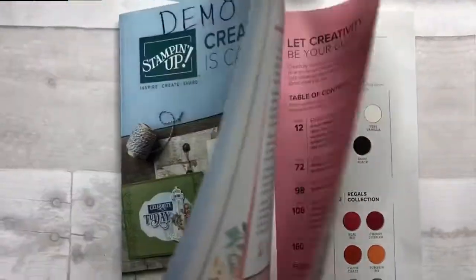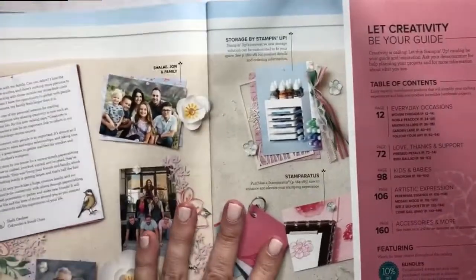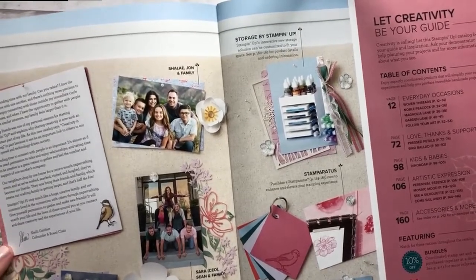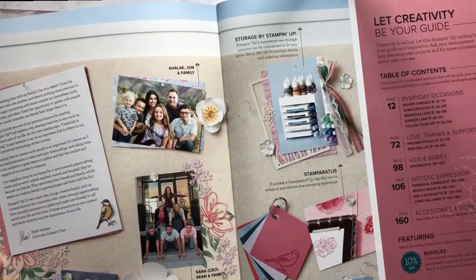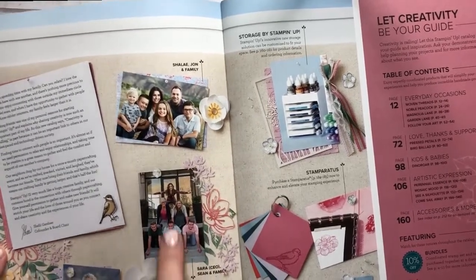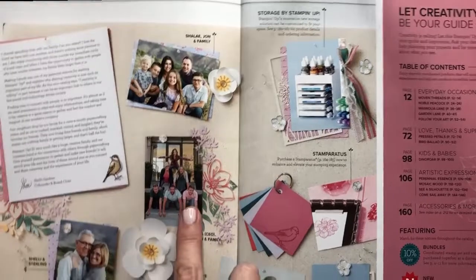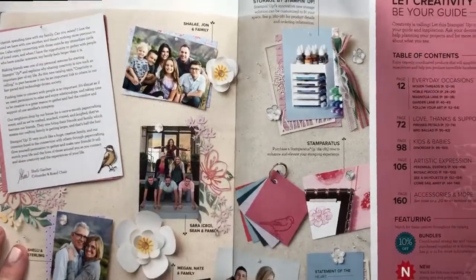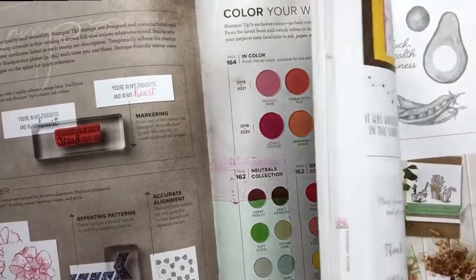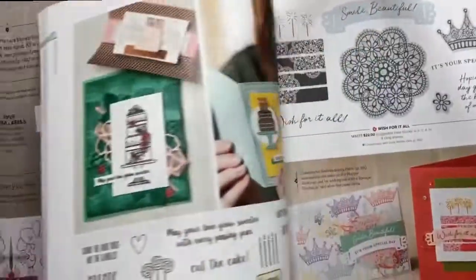Then I always like to read about what's happening in the Gardner family. Shelly Gardner is the founder, a co-founder, and her daughter Sarah is now the CEO. So I like to go through and look at their family pictures. There was a time when they all fit in one, but now they each have a separate picture for each member of their family. I love all the beautiful pictures and the way they have the colors of everything laid out.